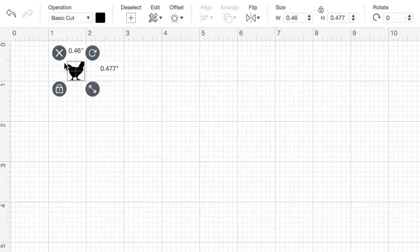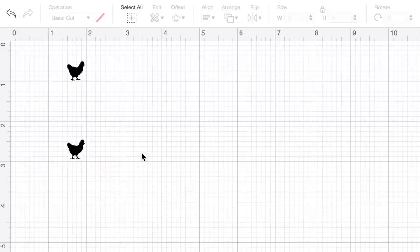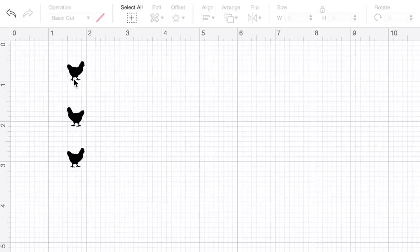I'm using vinyl for my decals. I measured completely around my tumbler and then measured the height of the area I wanted to cover. I chose chickens for this design — I thought it went well with the theme. I lined up the top and bottom chickens facing the same way, then duplicated one and flipped it, placed it in the middle, and now I have my first row arranged how I want it.